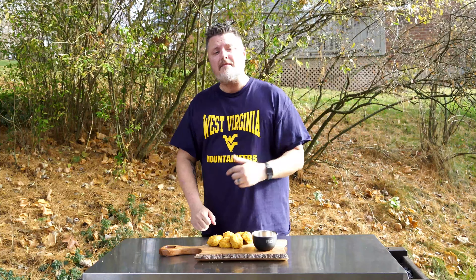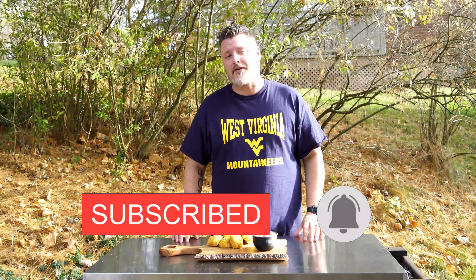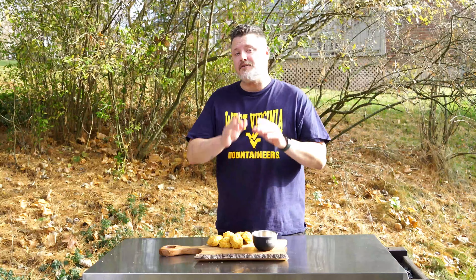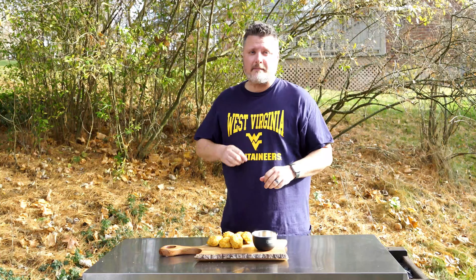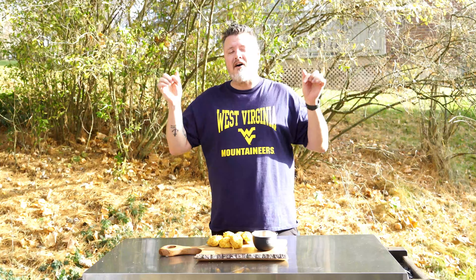Thanks again for tuning into the Holy Smokes Barbecue channel as we enter year number three — so excited for what's to come! If you like this video, click that like button — it helps other people find the channel. Subscribe if you're not already, and turn on post notifications by clicking that little bell so you're one of the first to know when we post new content. If you love seafood, check out this video right here — one of my all-time favorite seafood recipes on the channel. See you next time!